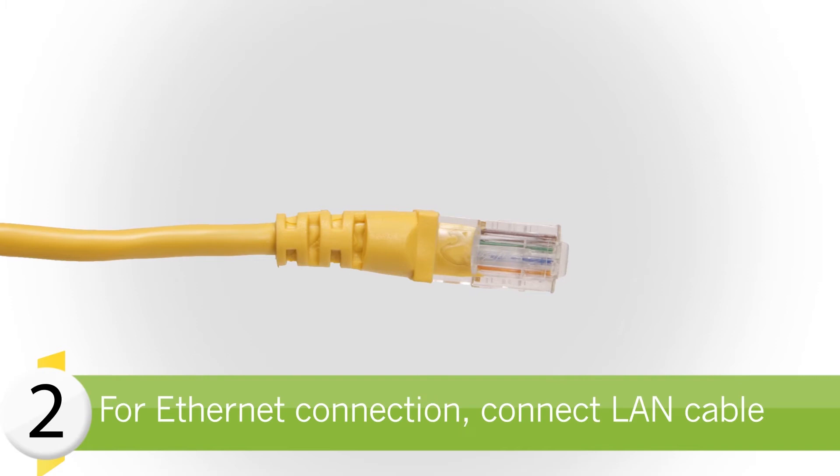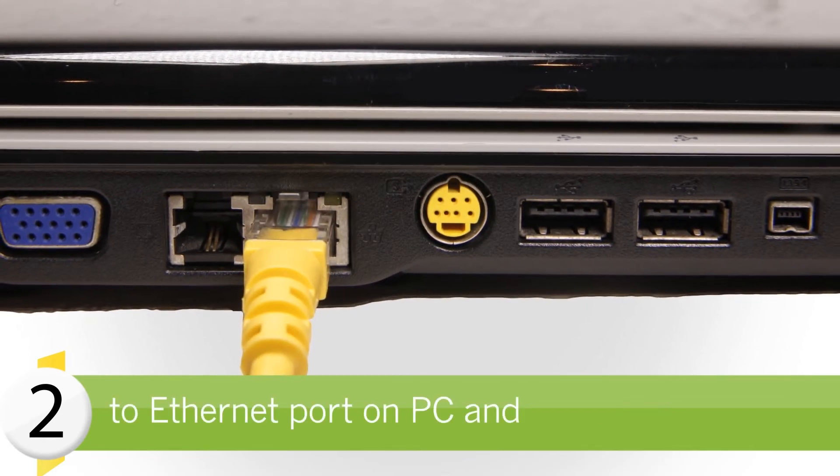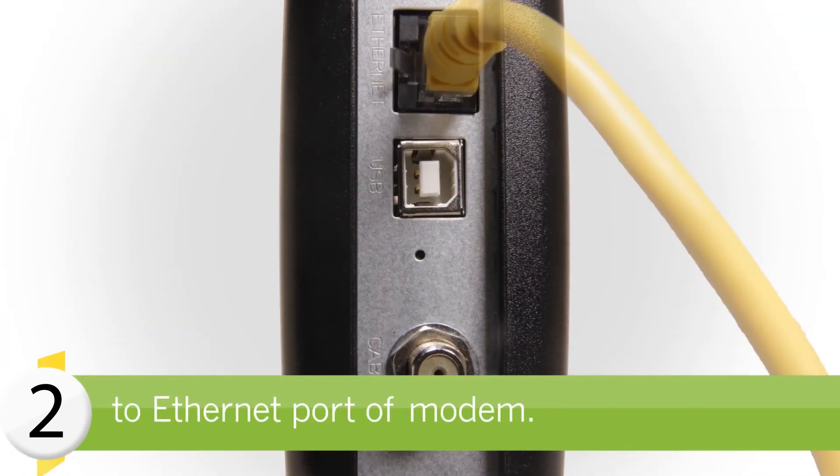Next, locate the yellow Ethernet cable. Connect one end of the Ethernet cable to the Ethernet port on your PC, and connect the other end to the Ethernet port on the back of the cable modem.